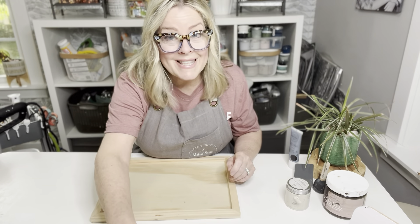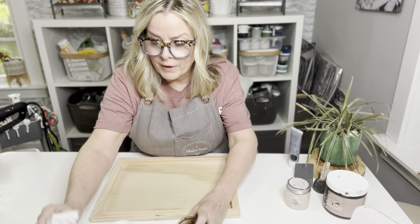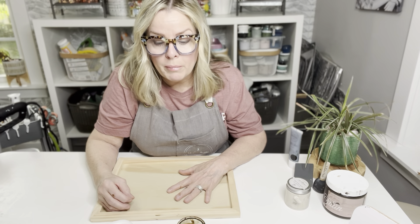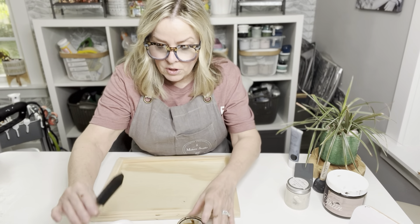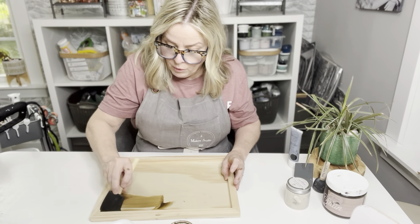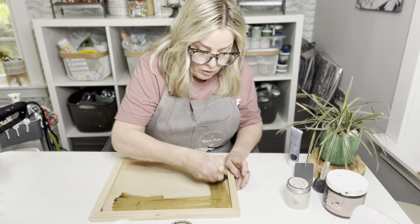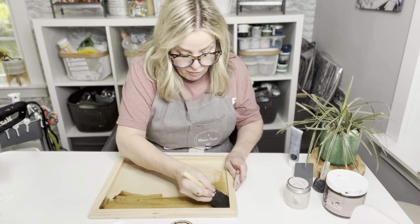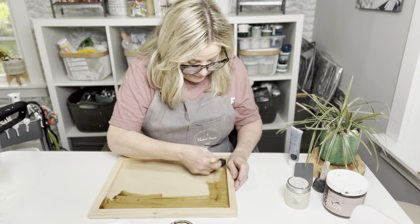I've taken the gel stain and mixed it 50/50 with water. Our gel stain is water-based so we can do that. I did it because I wanted it to come out a little bit lighter than it normally does. I'm going to take a foam brush, dip it in — it will be a little watery but that's okay. It gives a lighter coat and that's the color I'm going for. I like using foam brushes on square projects so I can get into the corners, but a rag would work fine too.